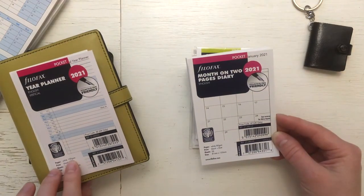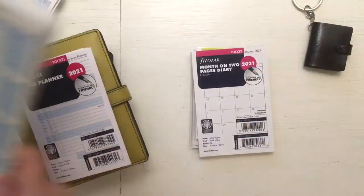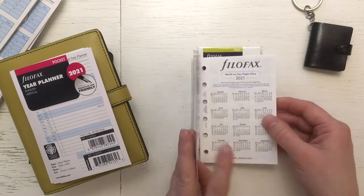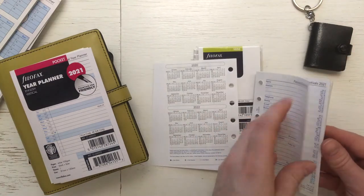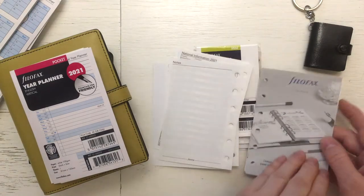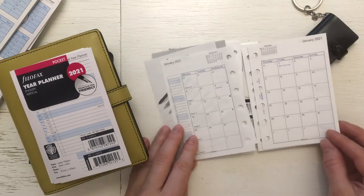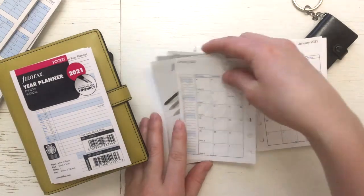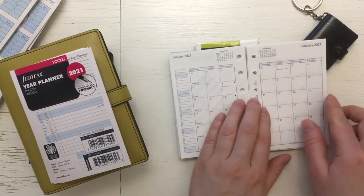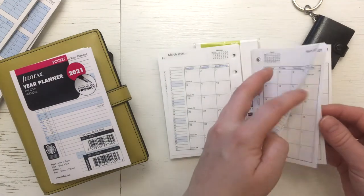This was 100 gsm and this was 80 gsm — the foldable ones seem to be 100 gsm and the others are 80. Month on two pages — and yet again it's so small and tiny. Here I was planning to track my bills, writing on which day they are due. I still have one month to figure that out.